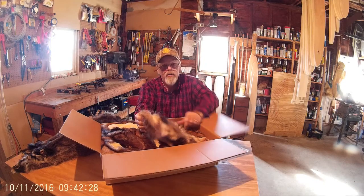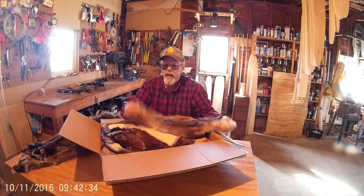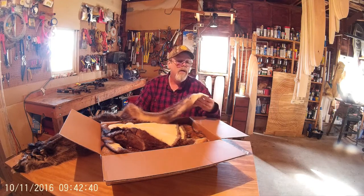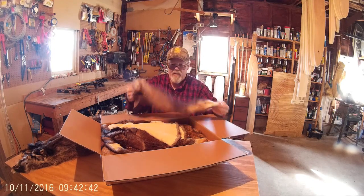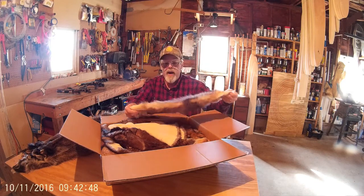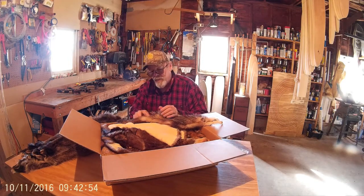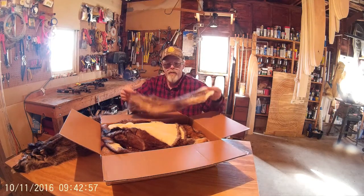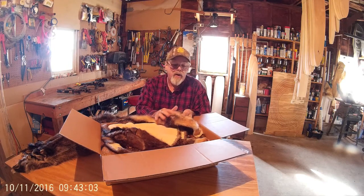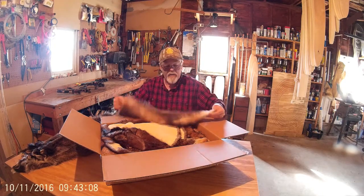Now this is the one I was nervous about — my possum. I thought I might have skinned it a little thin. Actually, the possum came out nice too. This hair is just matted over, it might be thinned a little bit right there. I was worried about it, but there's a little patch right there where I thought I scraped it a little thin. But other than that, it actually looks pretty good.